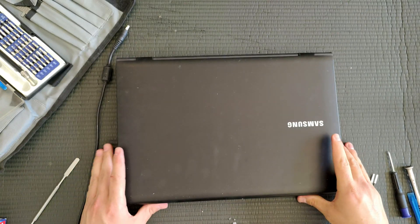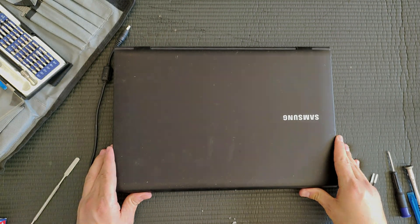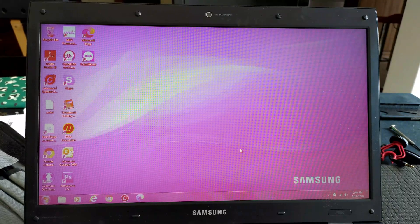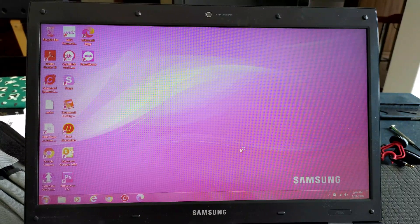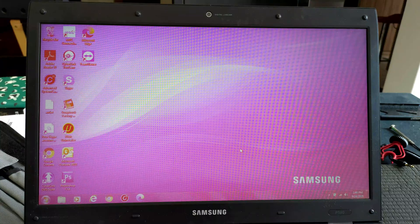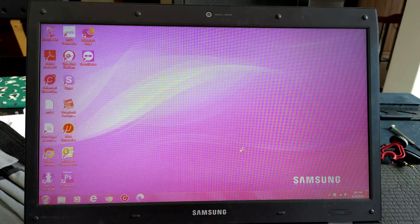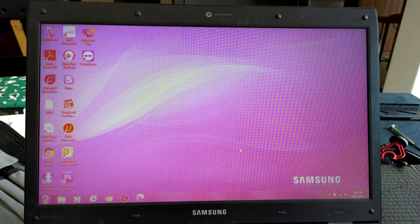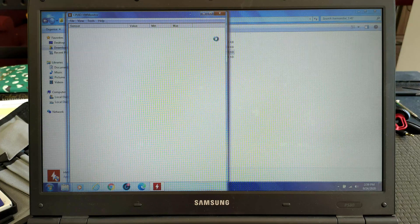And we are done. Let's see what the results are. This, ladies and gents, is why you always test your laptop before reconnecting all the screws. So I'll be shutting down, reopening everything, and checking that everything is properly connected. Luckily, fixing the screen problem was as easy as disconnecting and reconnecting the screen cable. Now if only doing that went as quickly as what you just saw on screen.